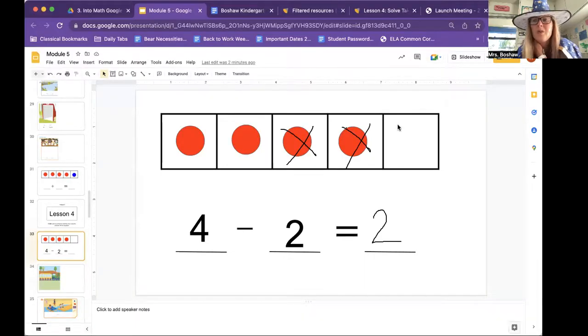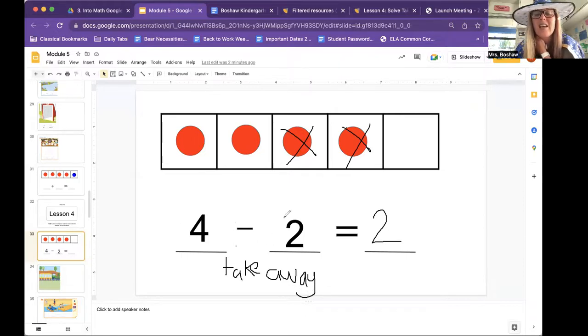Nice job. So we use the word take away. That minus sign right there, like I said before, it means take away. I have a hard time writing on the computer. Do you guys have a hard time writing still? Well, I guess we just have to practice more. Four take away two is — do you remember we use the word 'is'? That equal sign is the same as the word 'is.' Four take away two is two. But we don't have to have those words; we can just use the minus sign: four take away two is two.